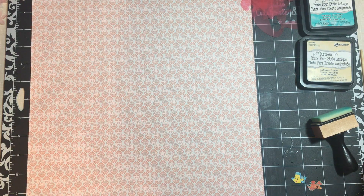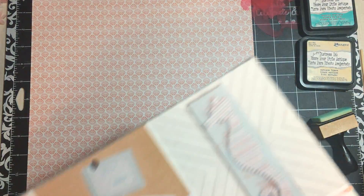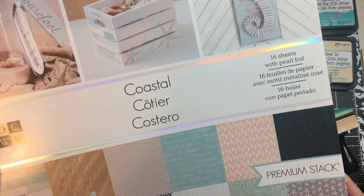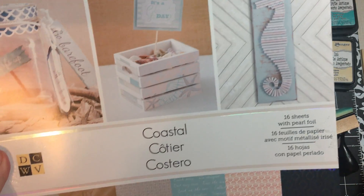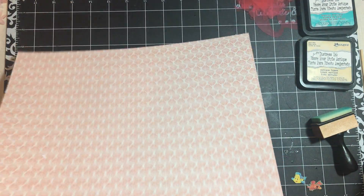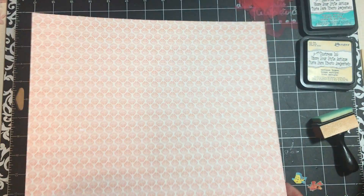I am using this paper - Coastal, Die Cuts with a View, that I got from Michaels. And for the first page and the last page, I am using this coral colored shell paper.